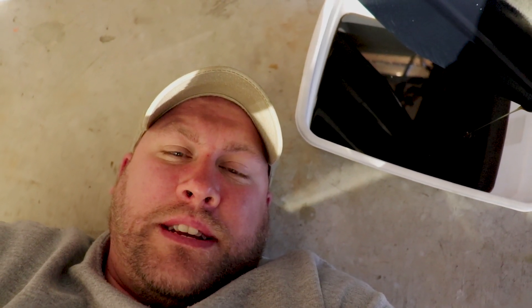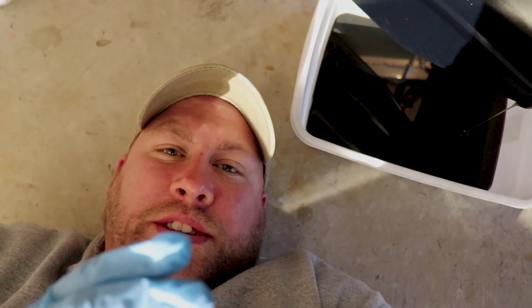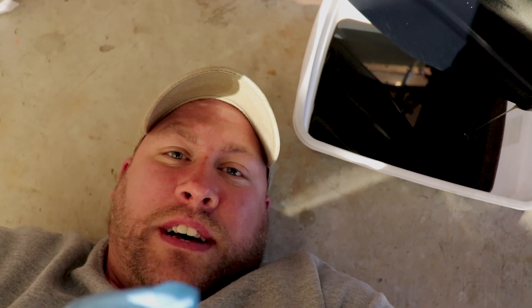A little bit of metallic material on those plugs is to be expected. But if you have an excessive amount of metallic material on those drain and vent plugs, you might want to get your outboard checked out by an authorized dealer, because you may have something else going on inside there.